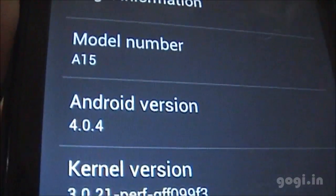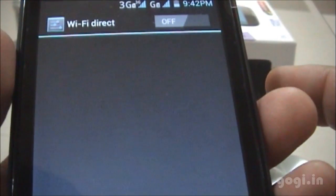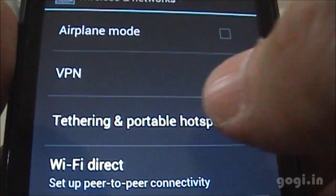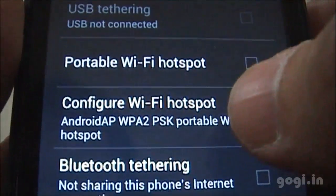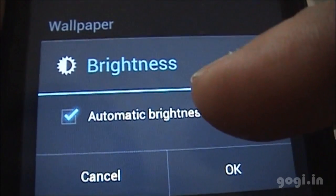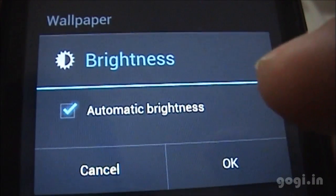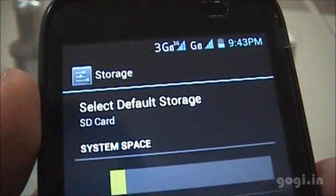Model A15 running Android 4.0.4. There is a Wi-Fi direct option. In Tethering and Portable Hotspot you have USB tethering, portable Wi-Fi hotspot, and Bluetooth tethering. The automatic brightness option is available, which means there are light sensors.